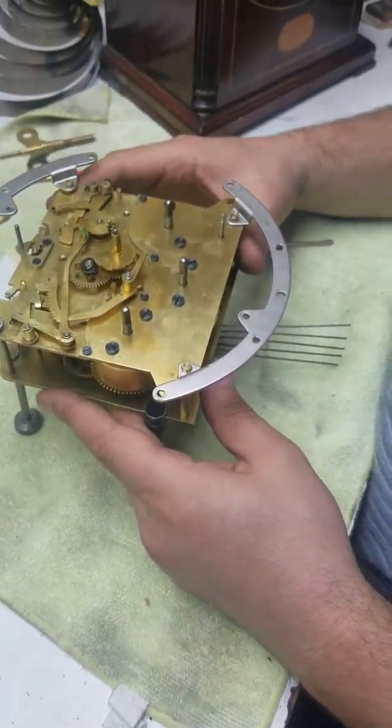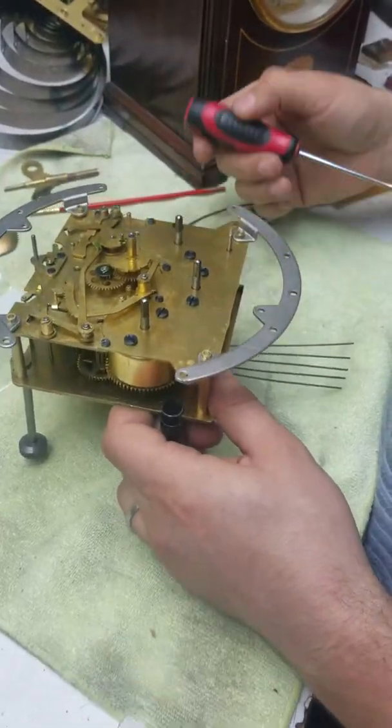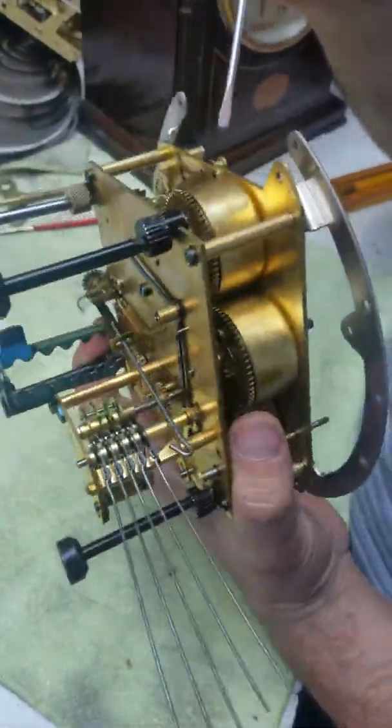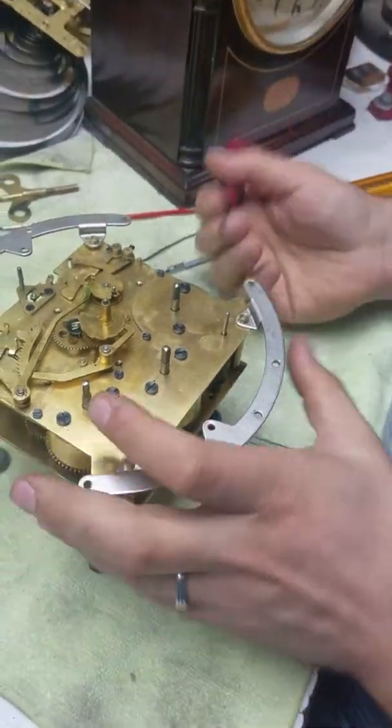First I'm going to start by disassembling the plates. Make sure there are no C-clips attached. Sometimes there will be a clip and a post attached and you won't be able to disassemble it unless you take that out.